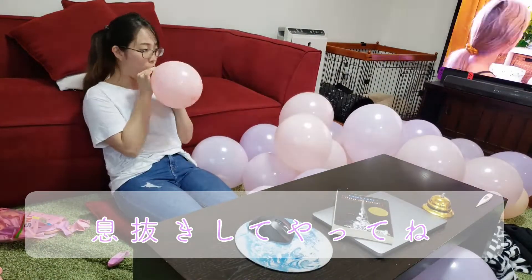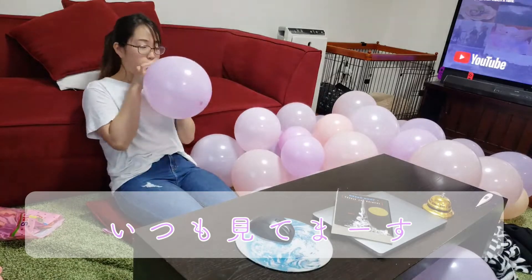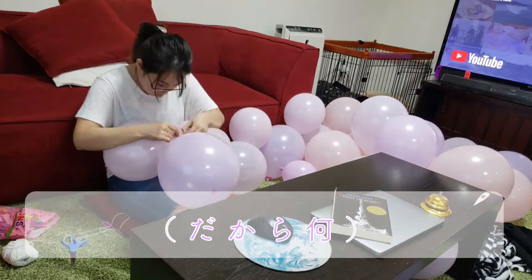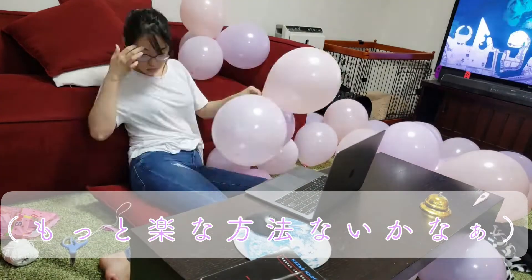I wanted to make balloon art for the first time, and I blew up like 40 balloons total — it is kind of exhausting. Then tie 3 to 4 balloons together; it will make it easy to attach them on the wall later.